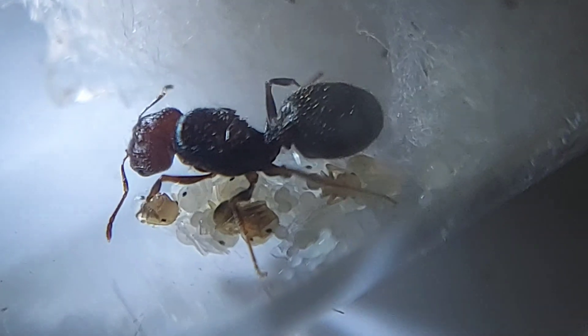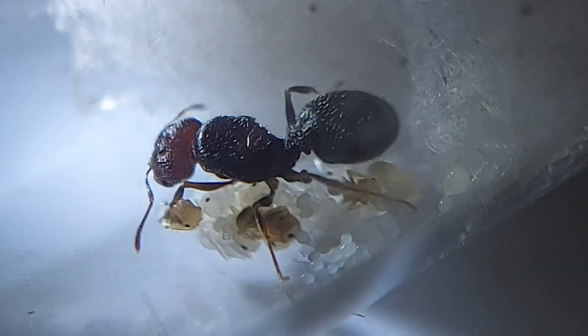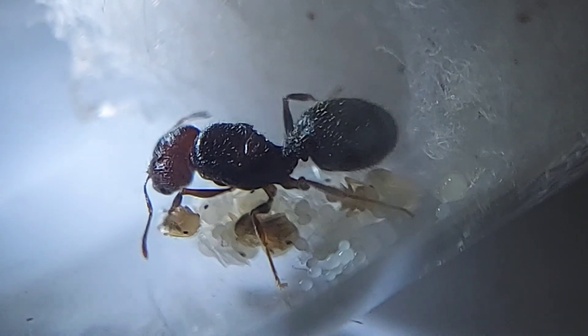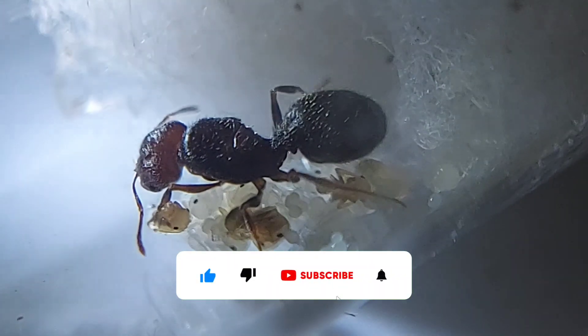Hi guys and welcome back to another Antworld video. Today we will be focusing on a particular species — Odontomachus — and we will be discussing its features and also sharing some tips on how best to keep them. Before we head to the video, be sure to subscribe, like, and hit that bell.